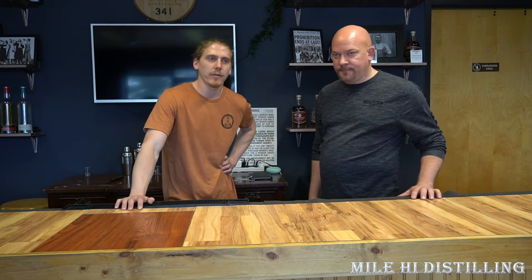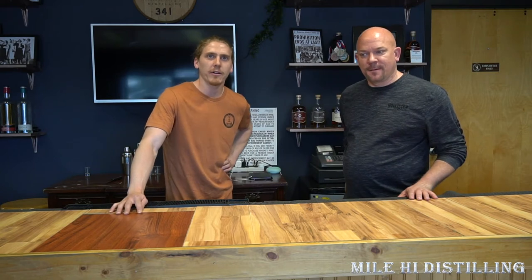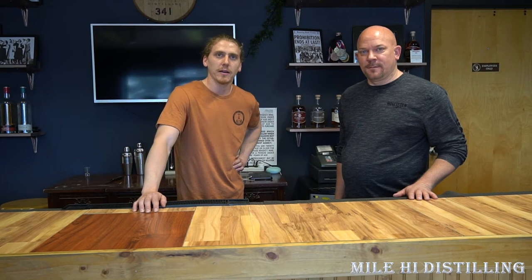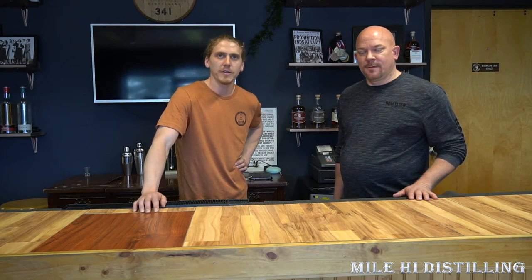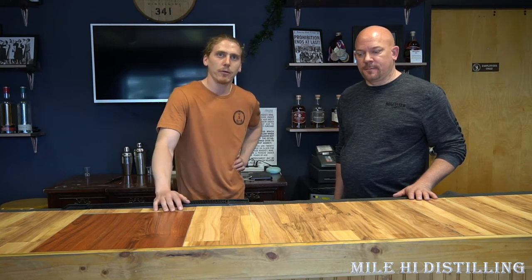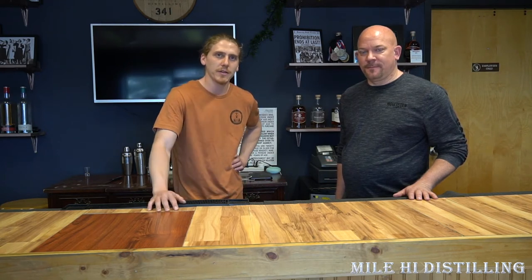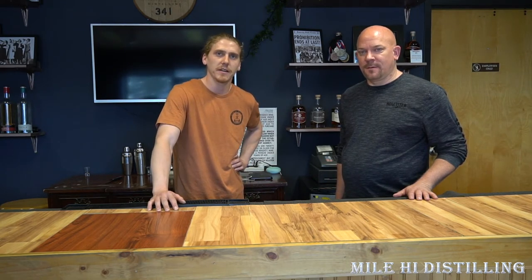My name's Zach. I'm one of the owners here at Downslope Distilling and the fermentation expert — the yeast wrangler and all things to do with fermentation. Today we're going to go through a whiskey wash with the class. The guys want to learn how to make a single malt or a Scotch-style whiskey, so we're going to go through the whole process start to finish: mashes, fermentations, yeast, enzymes, and everything you need to know.